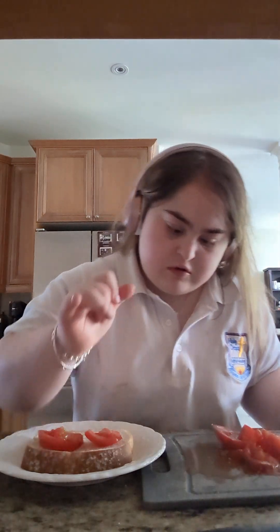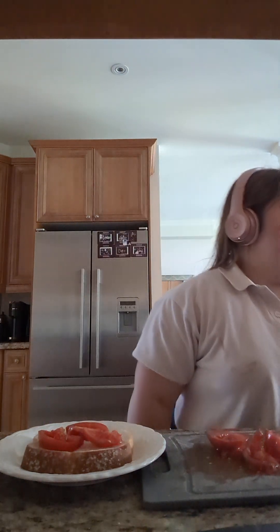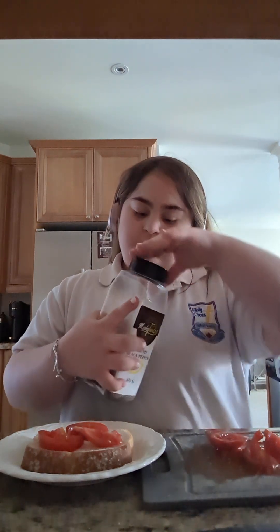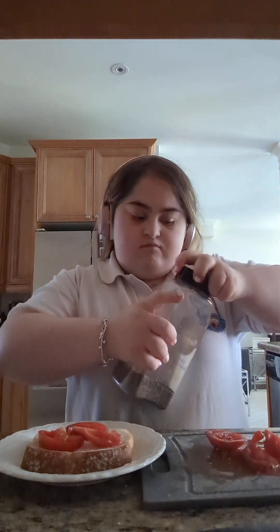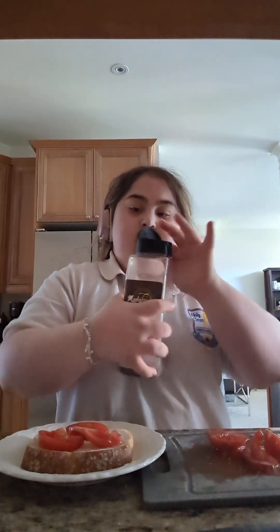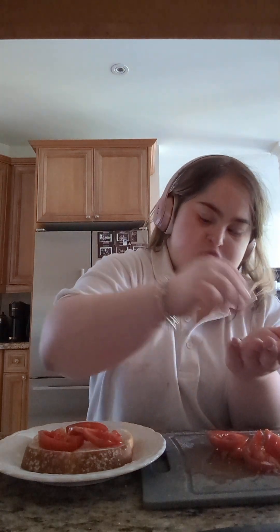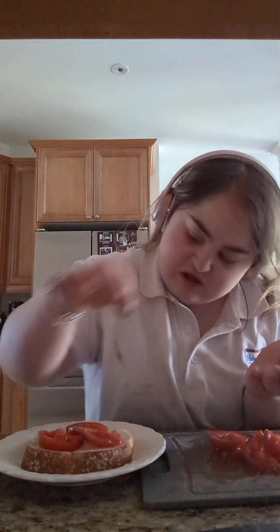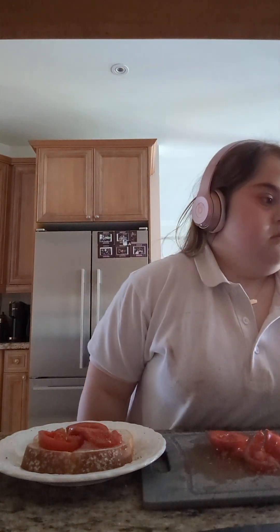I'm not putting too much tomato — just enough. I'm going to put three pieces, that's good enough. Now we're going to dig in with our black pepper. I'm not putting it on top, I'm just putting it on my hand because I'm trying to make it just enough and I don't want too much on it. Okay, this is good enough — putting the rest on top.